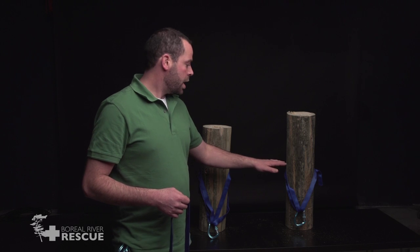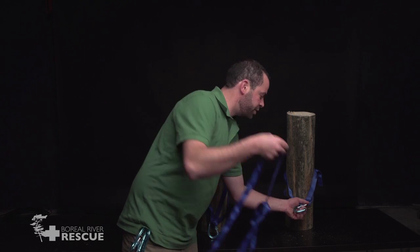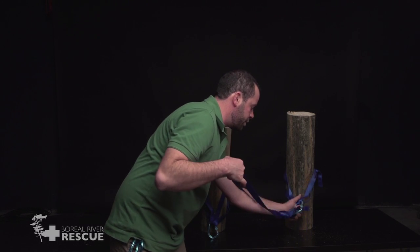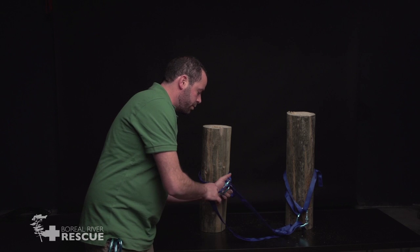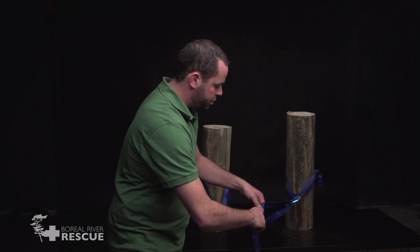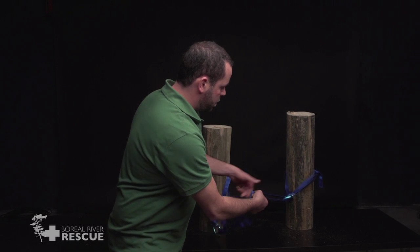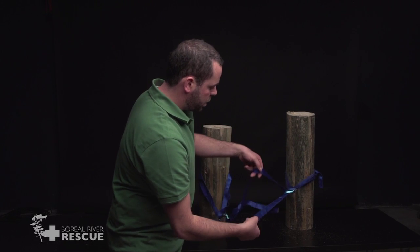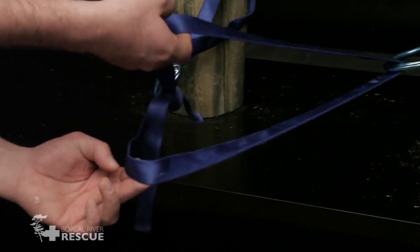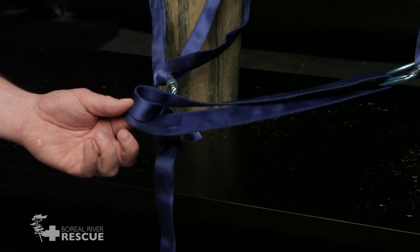For this, we start with an anchor on each tree. Then I'm going to take a third piece of webbing already tied in a loop and clip it into each point. Now I'm going to grab the middle, and in order to make this self-protecting, I'm going to give one of these strands — doesn't matter which one — a twist before I clip into it.